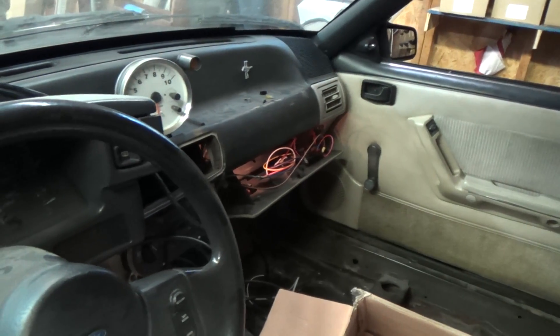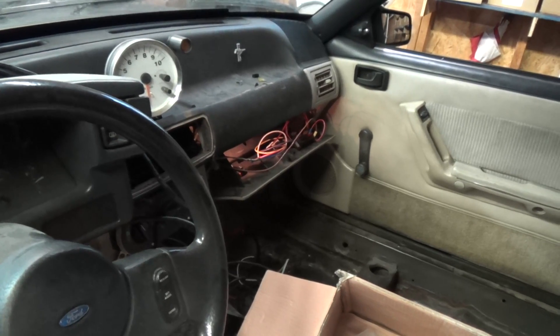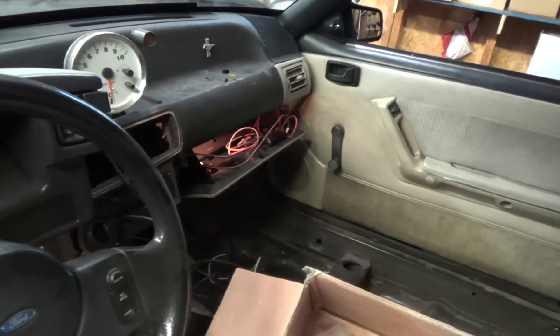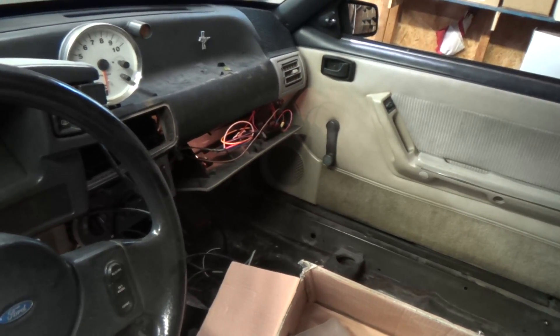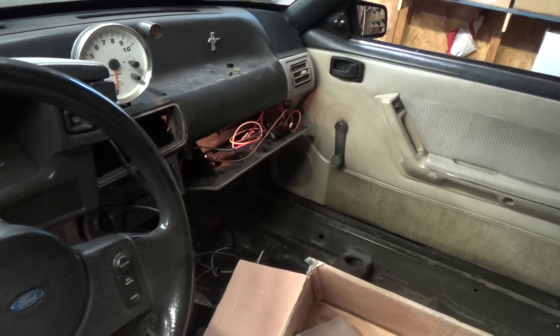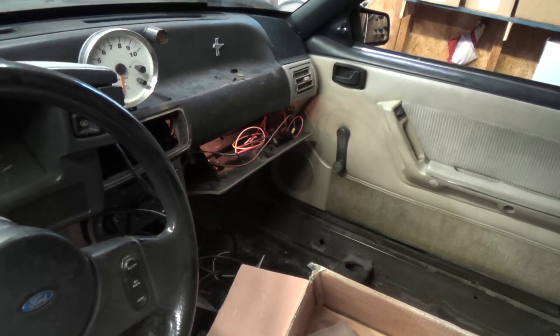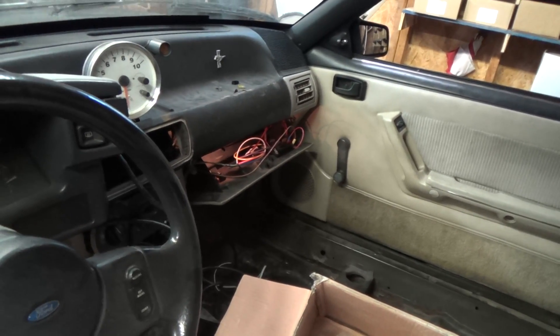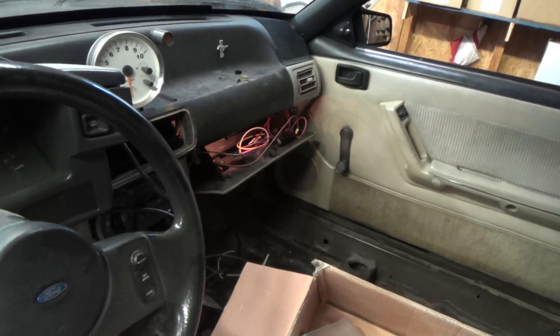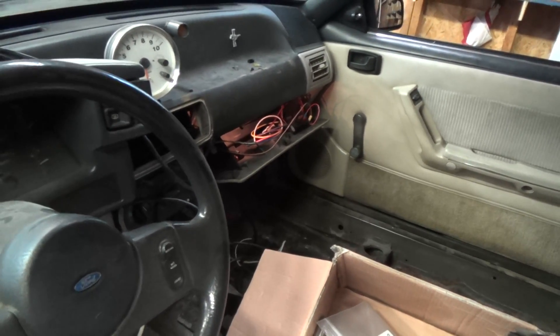The car did run — it started and ran fine. I adjusted cranking pulse width. This is Megasquirt 1, version 2.2. I adjusted cranking pulse width with the key off, turned the key on, updated the Megasquirt box, then adjusted it again — I went from 1.4 to 1.6, I think.